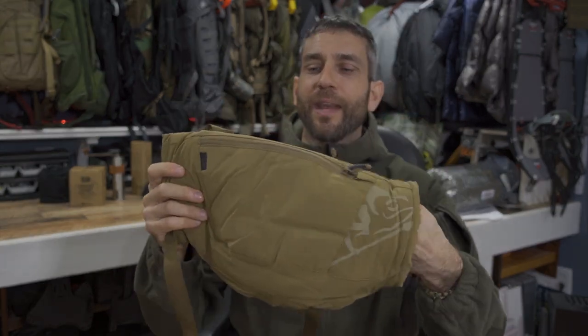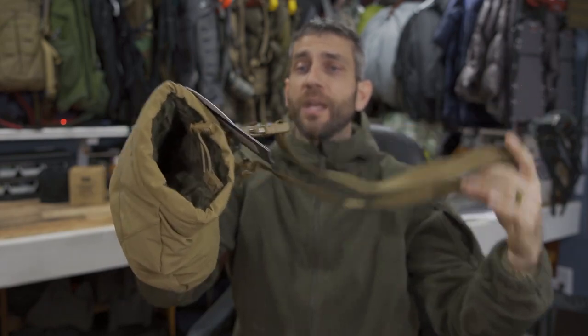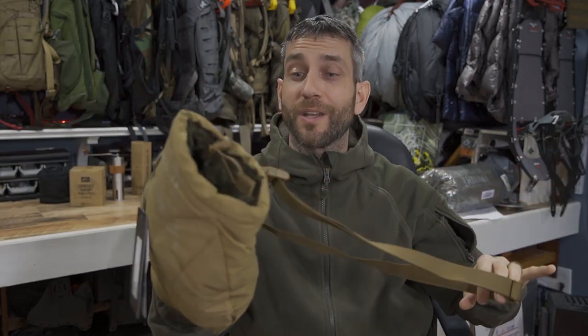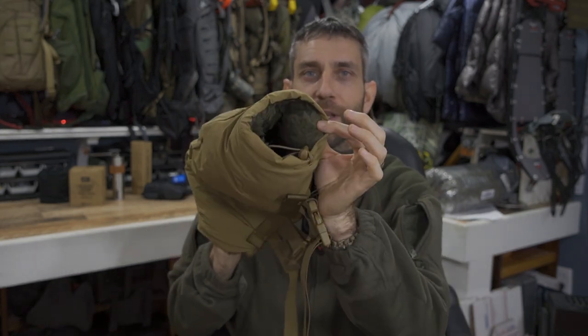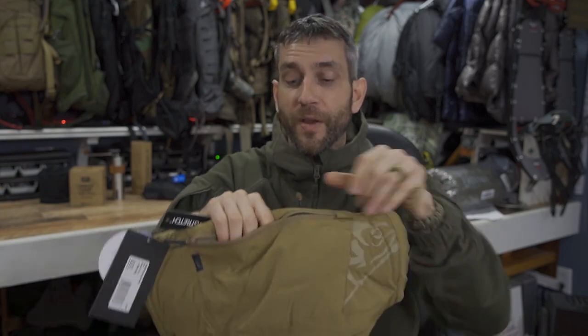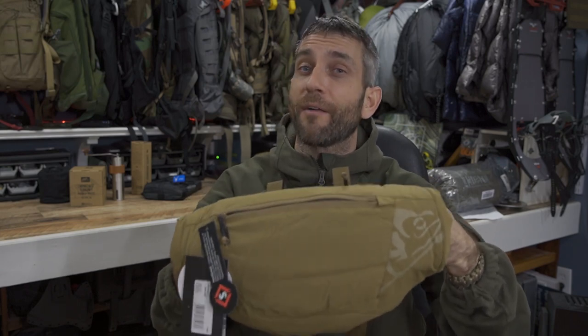I'm looking forward to getting these gloves out into some good hard field use. Now the Frostbite hand warmer — this is capable of going around your back, you basically cinch it around your waist, or put it around your neck, or attach it to plate carriers or different equipment. A very versatile piece of kit with just some clips and a nice soft inner fleece pocket to keep your hands warm. Maybe you have thinner gloves, maybe no gloves at all, maybe you froze your gloves — this is definitely going to help. I think this is going to be a nice addition to my bushcraft outerwear lineup.